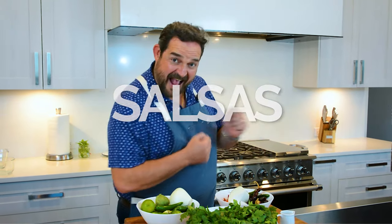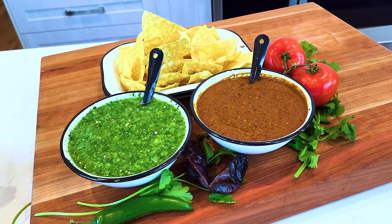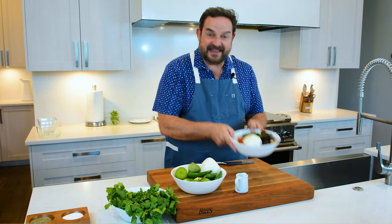Welcome back to another episode of Around the Table with Nacho and Susana. I'm so excited today that we're going to be making salsas. So excited for today — it's salsa day. We're going to make two kinds of salsas: the tatemada, which is roasted, and a fresh tomatillo verde sauce. Super easy.